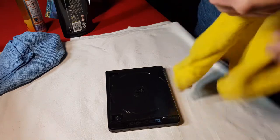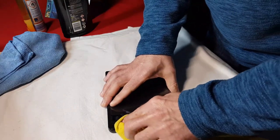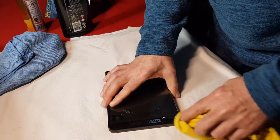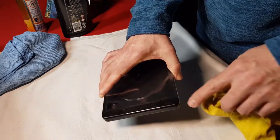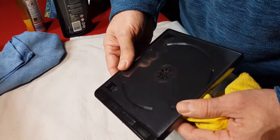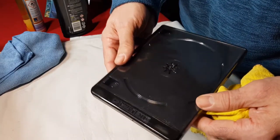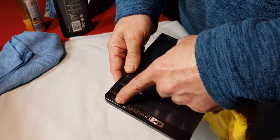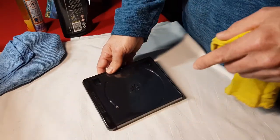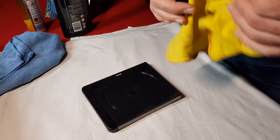I'm going to remove that now. I can feel it's actually sent it quite dull - I'm not sure whether you can see that on the camera - but it's actually sent the areas where I've been rubbing really quite dull.